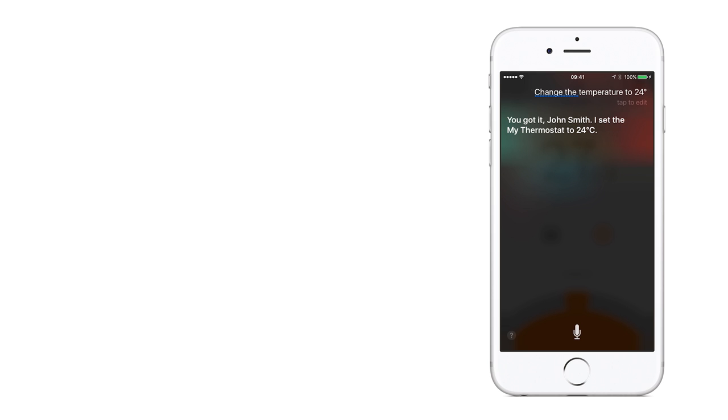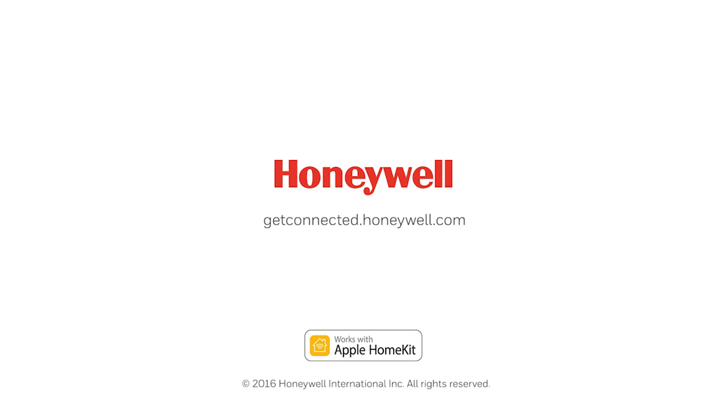For more help, visit getconnected.honeywell.com